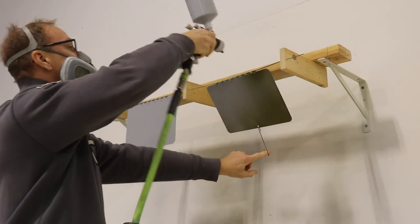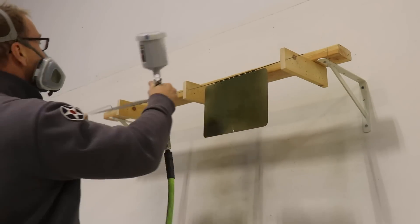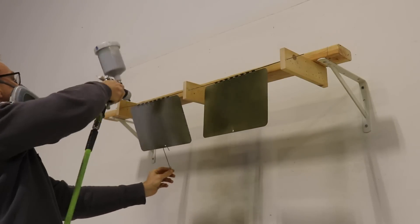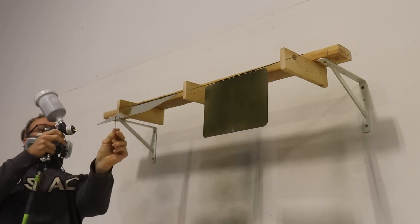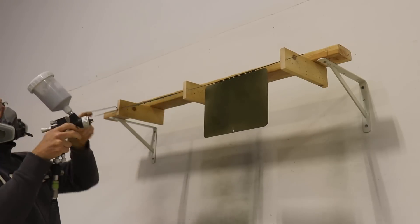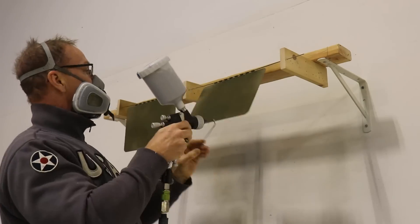I also wanted to get my baggage doors painted. I had them primed a long time ago and I'm finally getting around to painting them. You can see the jig I had to build just to hold them, rotate them, and paint them all at once. I'm using this little wire in the hole to be able to move them so I can get to the front and back at the same time.